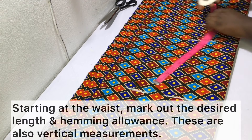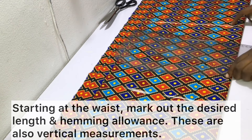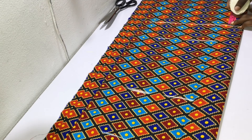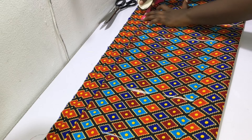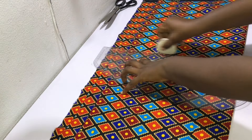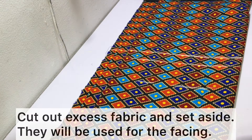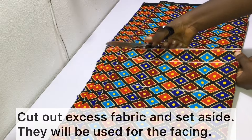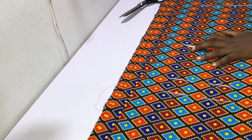Lastly, starting at the waist, mark out the desired length and hemming allowance. For me, the desired length from my waist point to where I wanted my jacket to stop is 13 inches. I went ahead to mark that out as well as one and a half inch sewing allowance, then drew a line and cut off the excess fabric. If you like, you can start measuring your desired length from your shoulder line and mark where you want it to stop — however, I marked it from my waist.